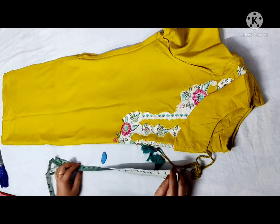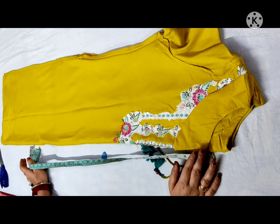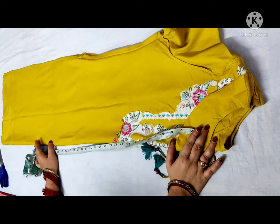Welcome to my channel. Today I will share with you how to fit your ready-made skirt. I have placed my ready-made skirt.